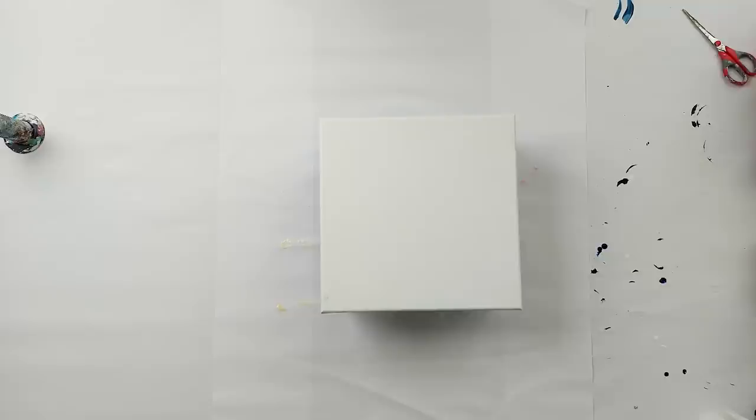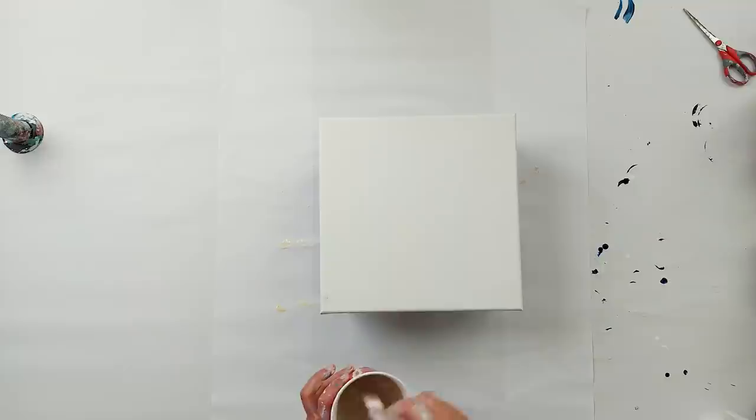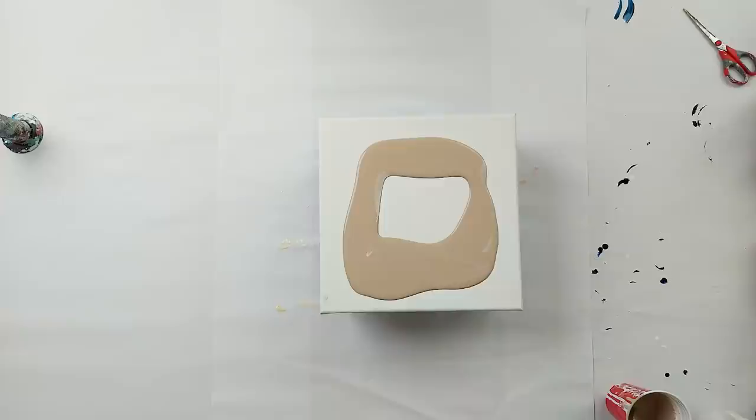Let's get started with this painting. Let's start with the Warm Grey base. It's a color by Amsterdam and I think it's beautiful. This would be so beautiful on a white wall.